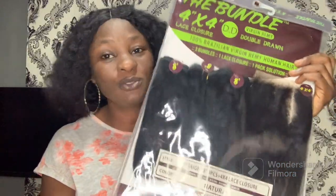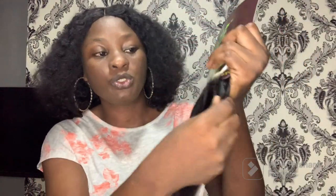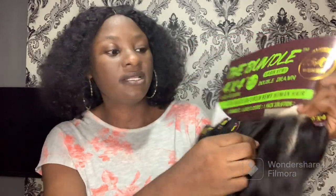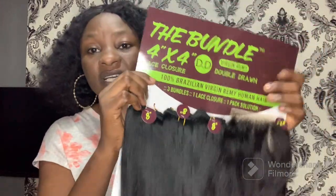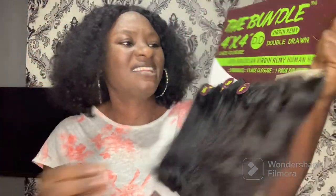The Bondu is a double drum bundle. Starting with the closure — this hair comes with a closure, which is a big plus. It's a four by four closure, a three-part closure. You can part it to the side — they've already pre-parted it here — and it also has a middle part and another side part option.